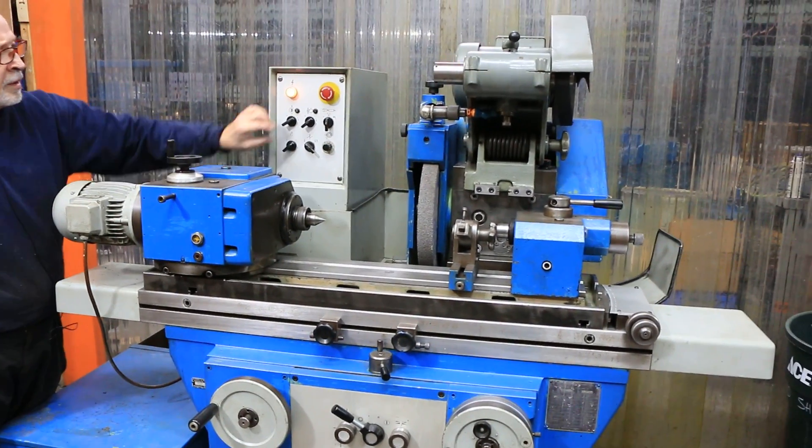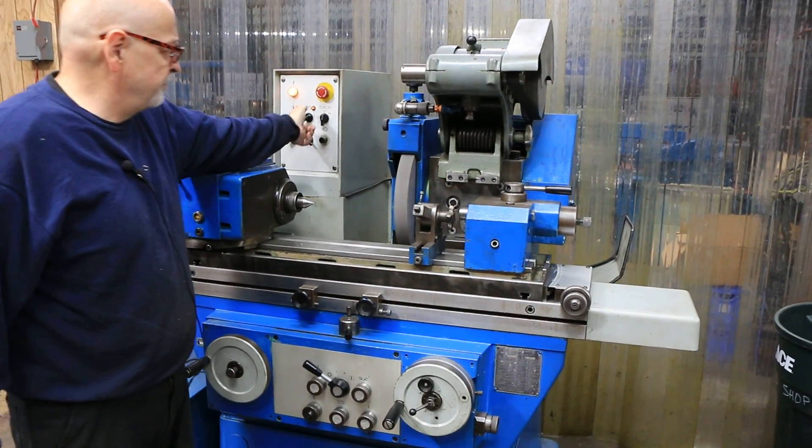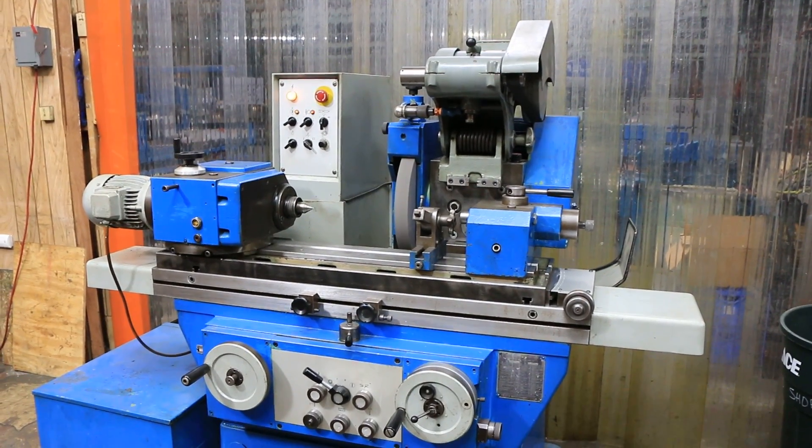We turn it on, start up our hydraulics, and we start our wheel. Don't let that fool you — that's just the belt squeaking.